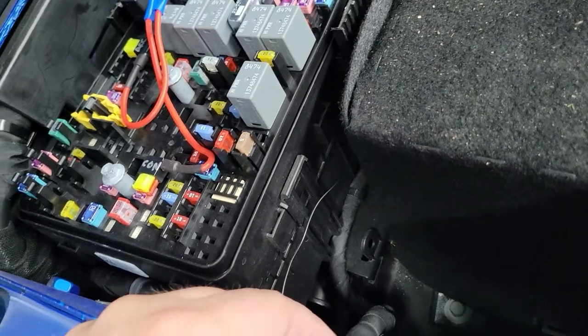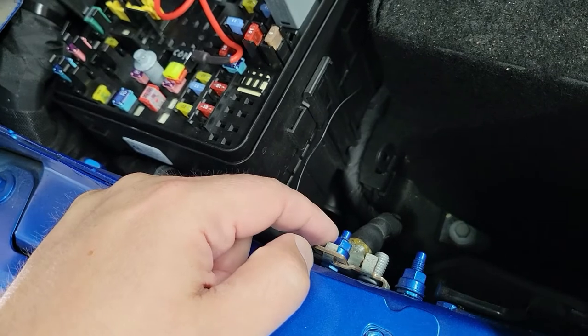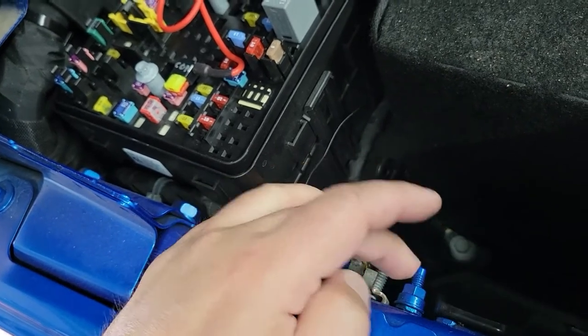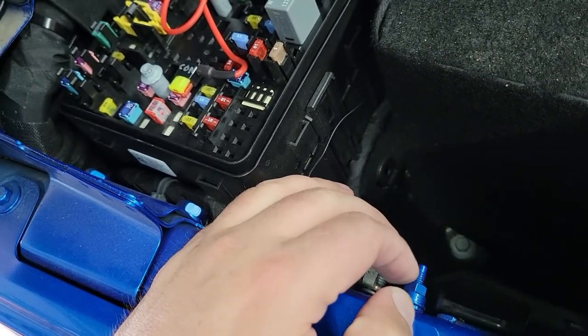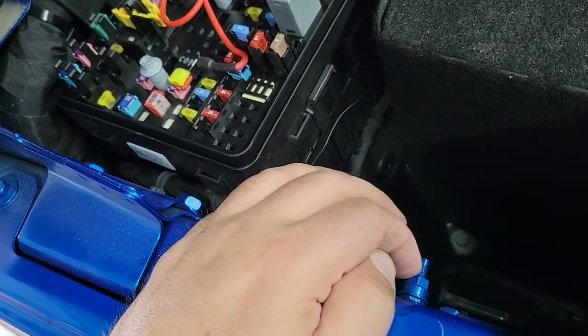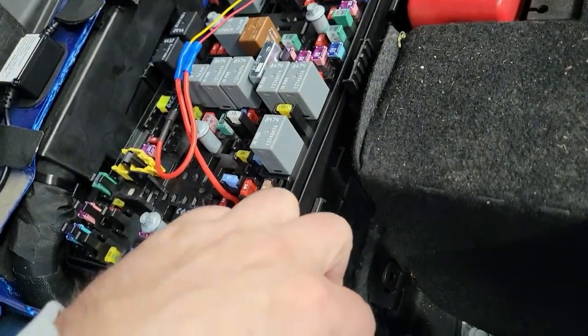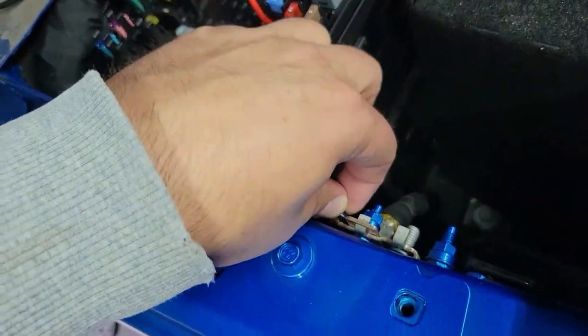If you want, you could take a 10mm nut, file some of the paint off for a good connection, and actually bind it underneath between the two nuts. I didn't feel that was necessary — it's got a good, nice, tight fit right here.